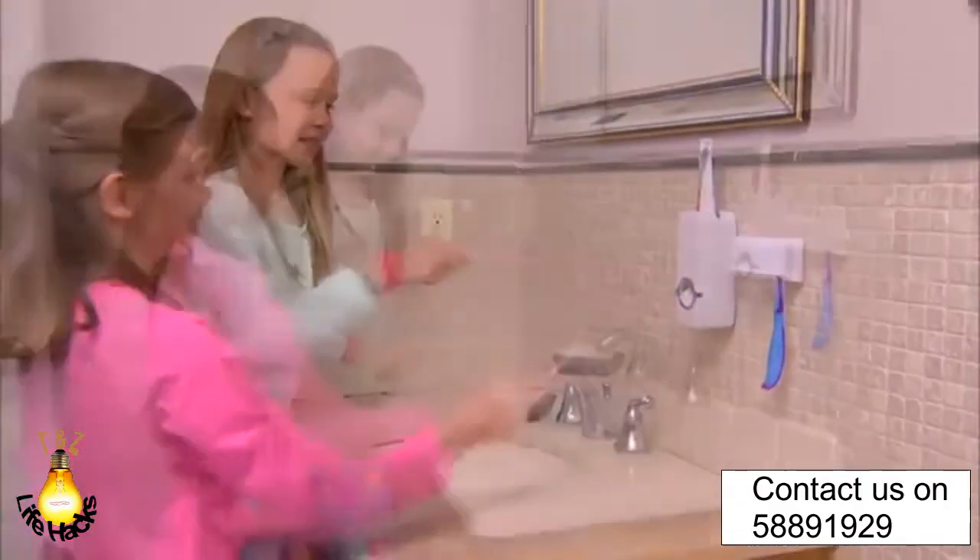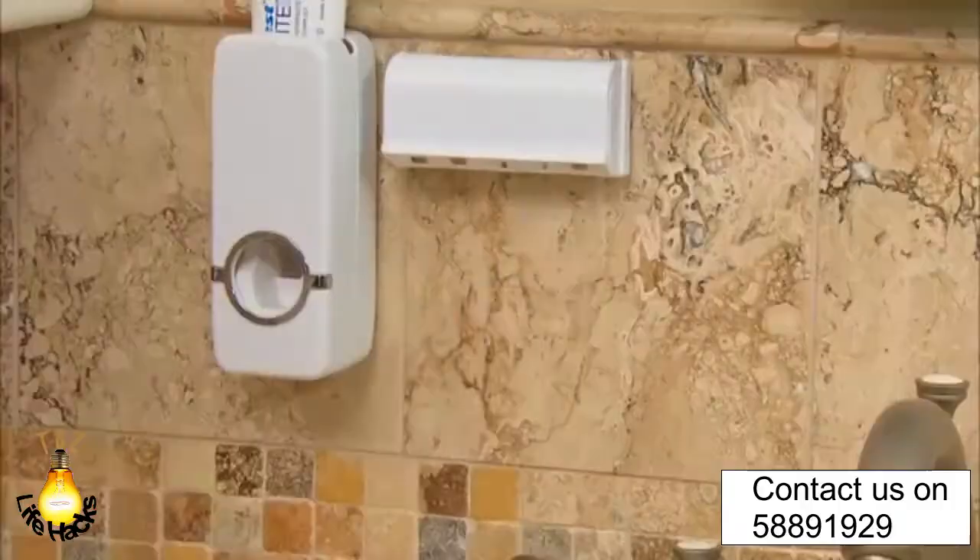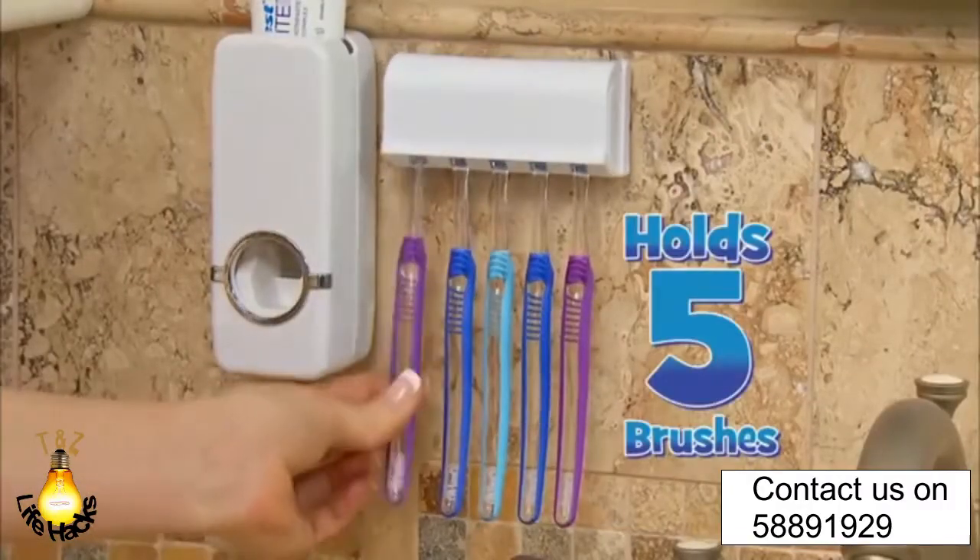Press-to-Paste works with any size toothpaste tube — perfect for kids. When you're done, put your toothbrush back in a sterile toothbrush holder. Press-to-Paste holds up to five toothbrushes, perfect for the entire family.